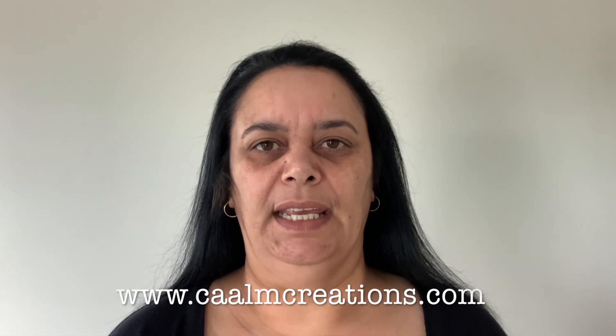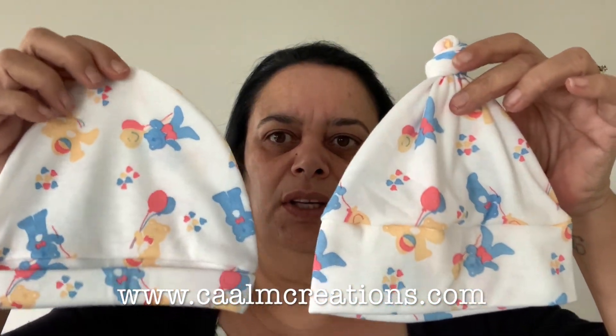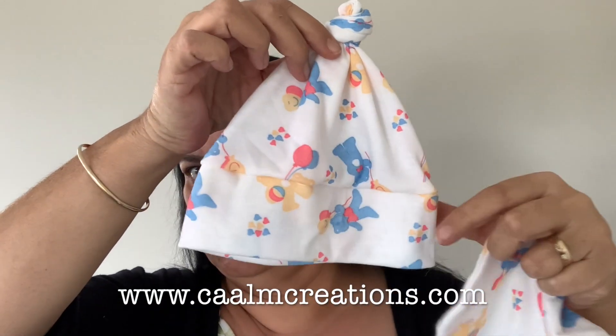Good morning, I'm Tia from Calm Creations and today is the first episode of a new series I'm starting called Make It Monday. I'm going to be showing you how to make two beanies — the same style but in two different ways. One's just plain and the other one's got a little top knot.